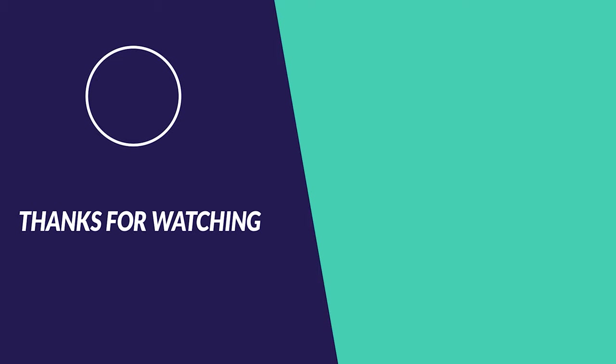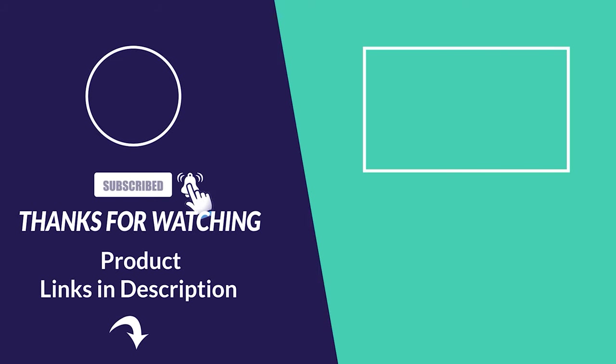Did you find what you were looking for on our list? Like and subscribe if you think our video was helpful. Have a lovely day!